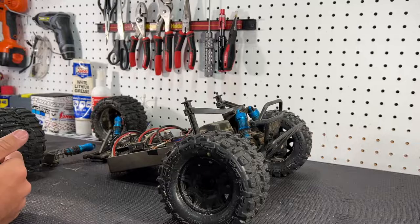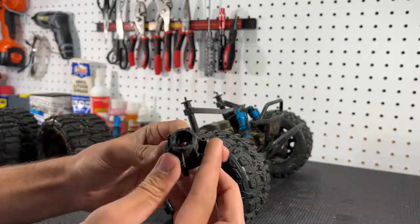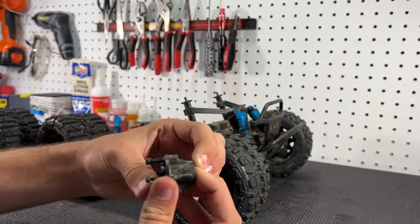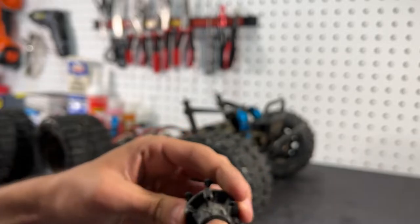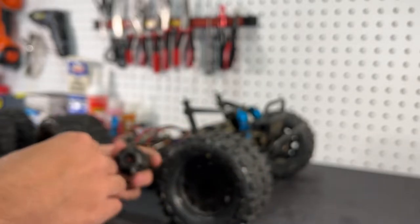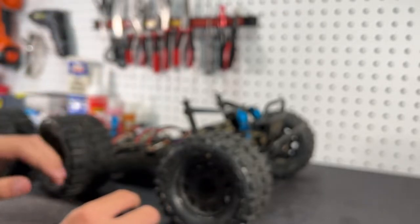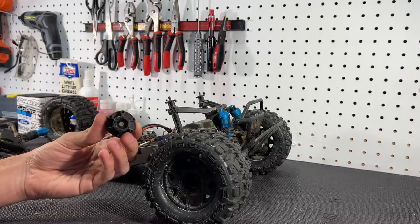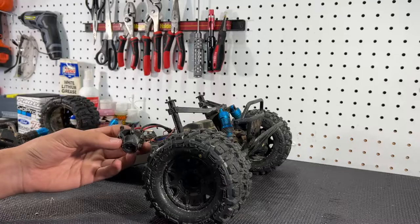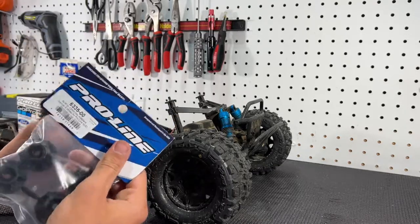So I took off both tires and realized that on one tire the Pro-Line hub was actually stripped out and had a pretty decent-sized crack going down the center line. The hex was all stripped out, so basically the wheel hex was just spinning in the rim. This Stampede 4x4 does have aluminum hexes on it so the hex itself is still fine, but we just needed a new hub. To fix the broken wheel hex in the rim, I got the Pro-Line replacement hexes right here.